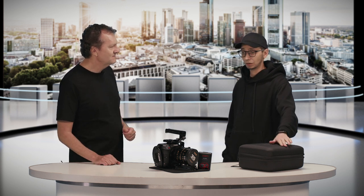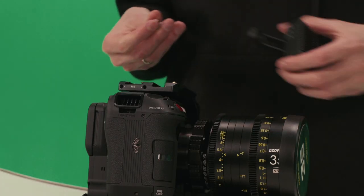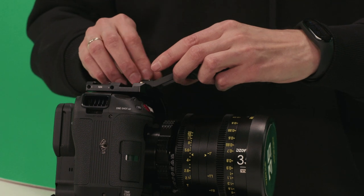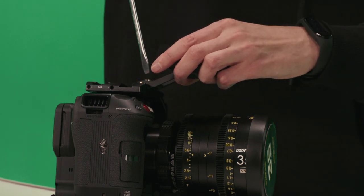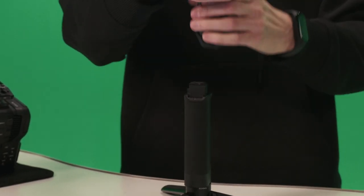Is that really complicated? No, it's really easy. It just needs maybe 10-15 minutes to build everything together and a couple of cables and it will work. First, we need to attach the LiDAR on the top of the camera. Then I prepare the gimbal.